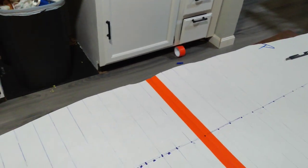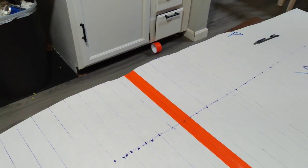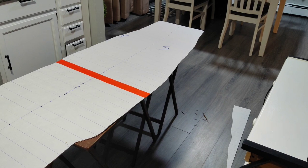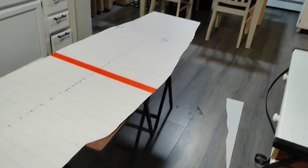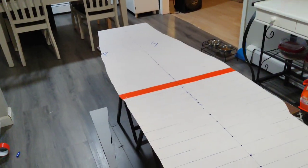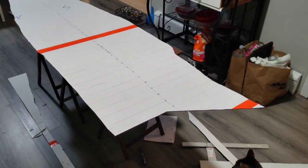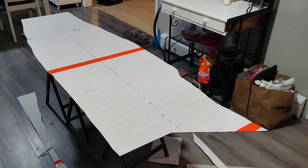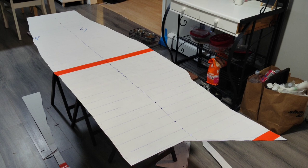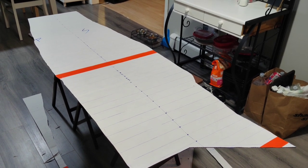Here's the finished template. It came out a little less than stellar, but it should be fairly accurate. I mean, after all, I measured it - you should see the expression on my face. Okay anyways, let's bring it outside and test fit it.